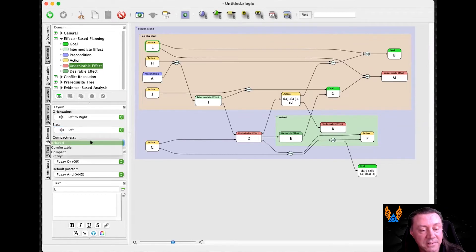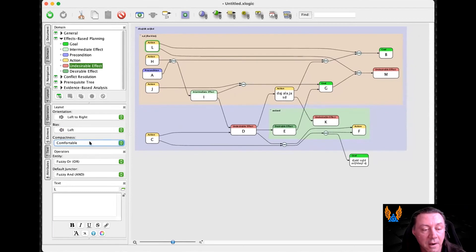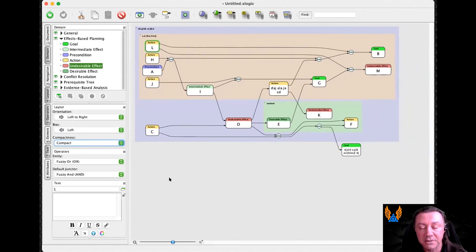So they said, can you make things a little bit tighter? So we introduced the ability to change what we call the compactness to either comfortable or compact. And it's not a huge change, but it's enough to make a big difference when you're actually trying to cram as much as possible onto a page.